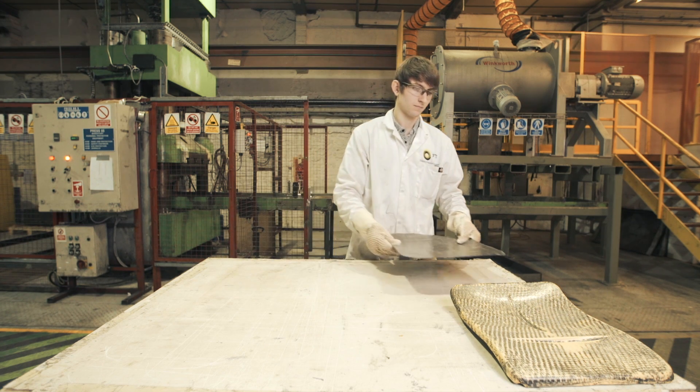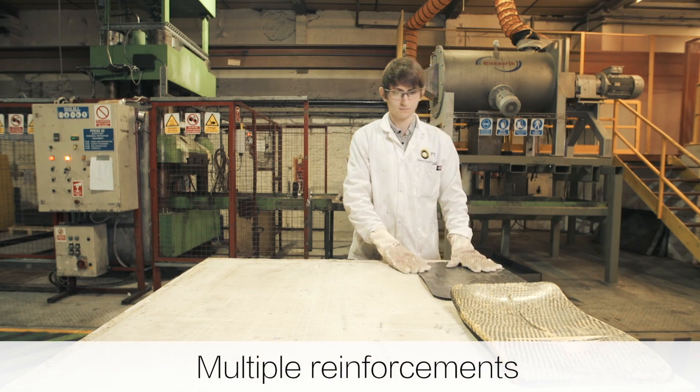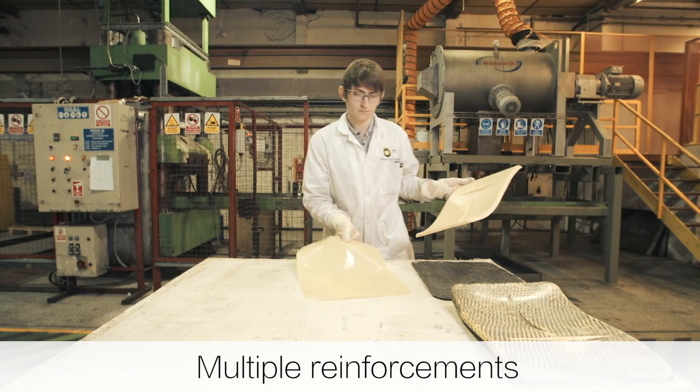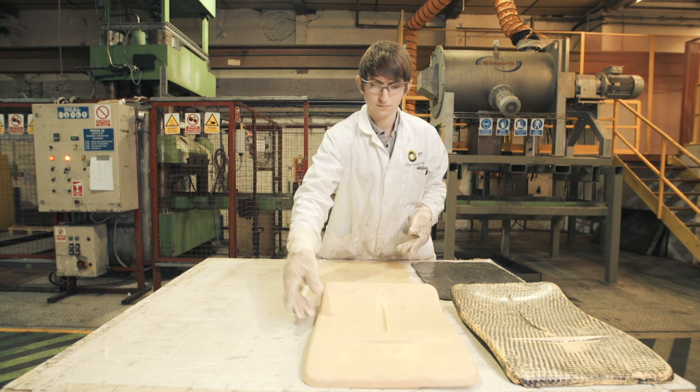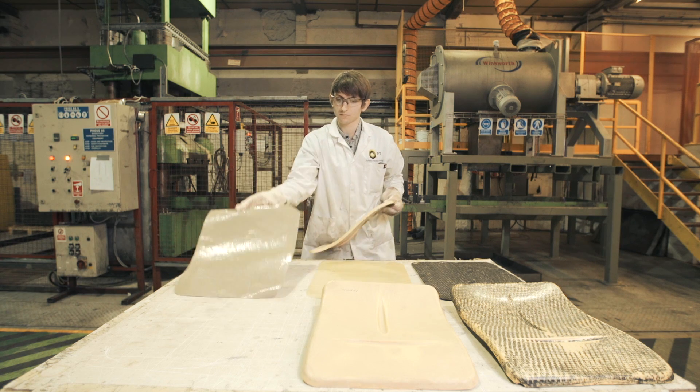Fibrol is available with a wide range of carbon or glass fibre reinforcements, from light 7781 type aerospace fabrics right up to 2.5mm thick sheet moulding compound.